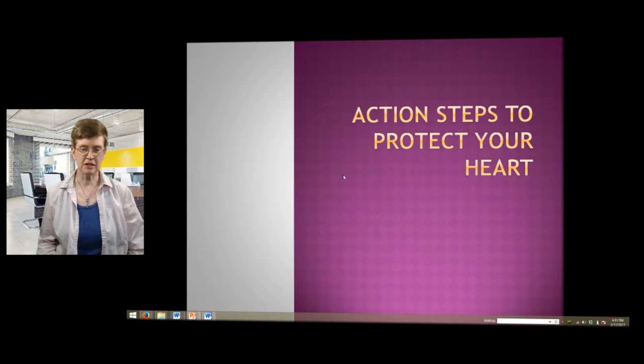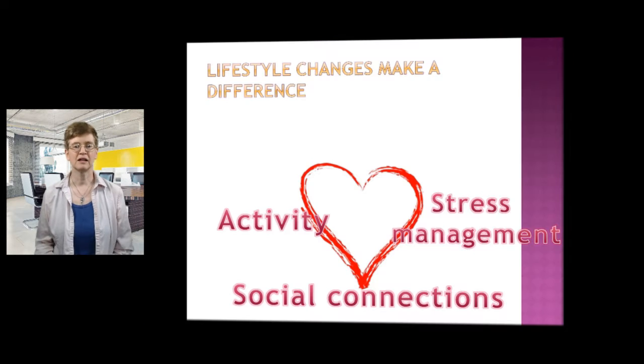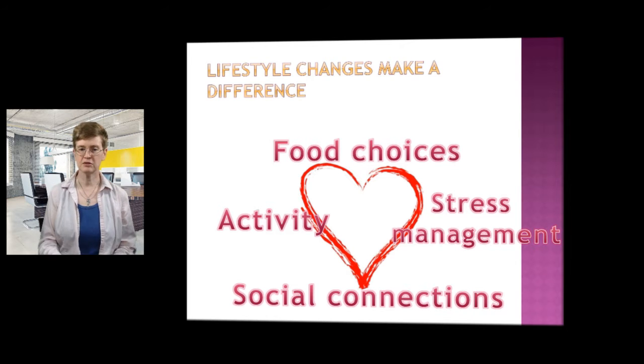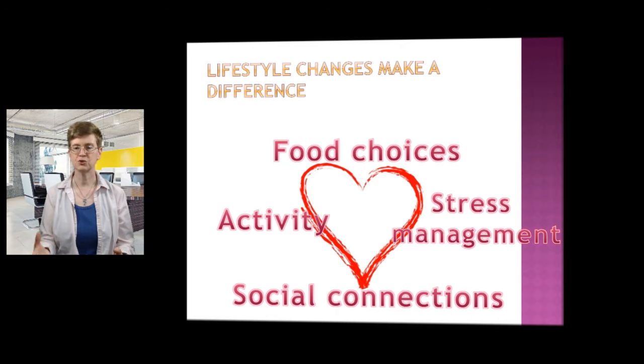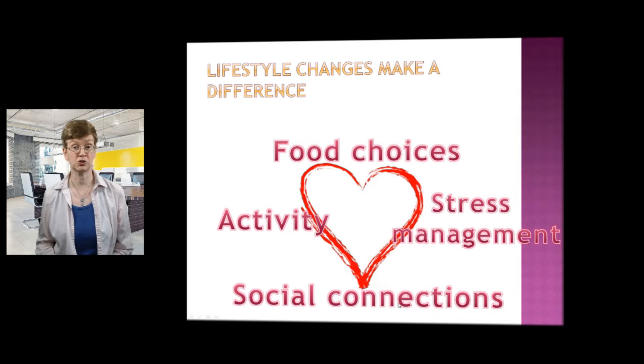It's not just about the glucose levels, but it's also about your heart and protecting your heart. So this topic today is on action steps to protect your heart. Lifestyle does make a difference. I will be talking in the next couple sessions about food choices, activity, stress management, and social connections. All of these can help to protect your heart.